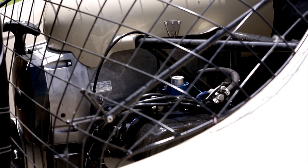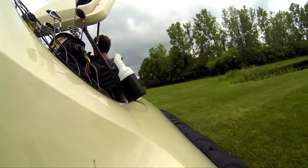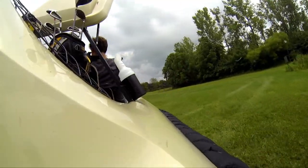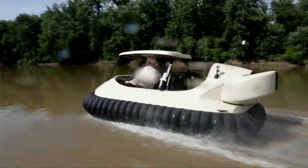Tech Toys 360 took to the fairway for a ride in the BW1 hovercraft. The BW1 gives new meaning to the phrase floating on air. Then we ventured to take on the lake, hovercraft style, picking up some serious speed.